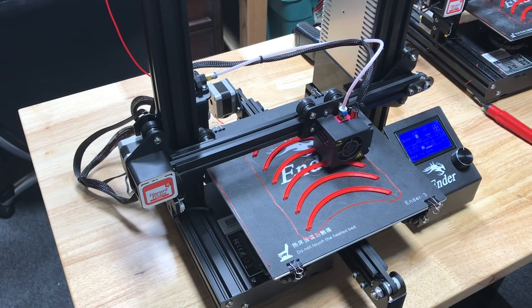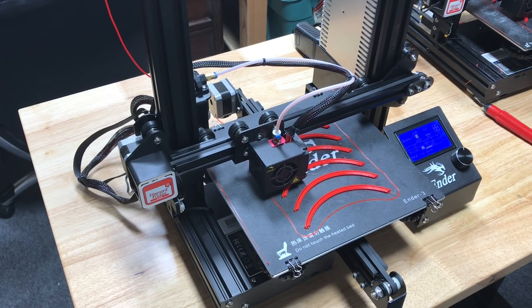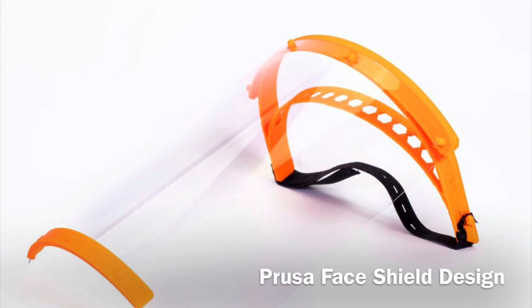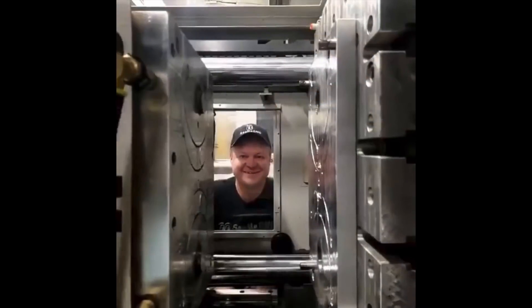My print farm has been taken over. I'm printing clips for the personal protection shields that the 3D printing community is creating and shipping to hospitals. Here's the design I'm helping support — it's the Prusa design face shield. I'm printing the lower clips. The upper portion is also 3D printed, but Steve at See Me CNC created a mold so he can injection mold that top piece and he's been shipping those out for the cause.